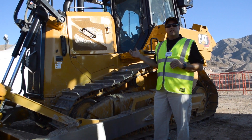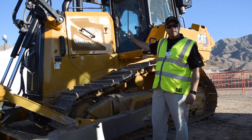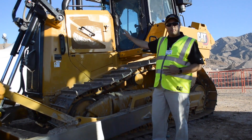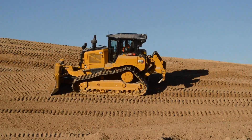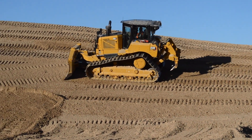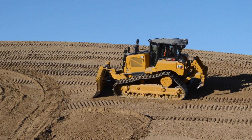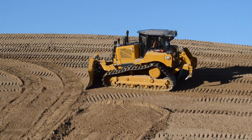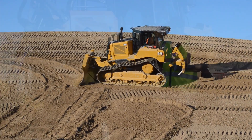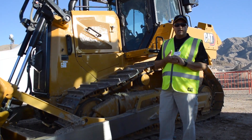The new D6 and D6 XE come with your choice of powertrains. The D6 is our lockup clutch powertrain — our four-speed lockup clutch that we introduced in 2017. The D6 XE is our new electric drive, the first high drive electric drive tractor we've produced. Amazing efficiency, ease of operation, maneuverability — a lot of really good features on the new D6 XE as well.